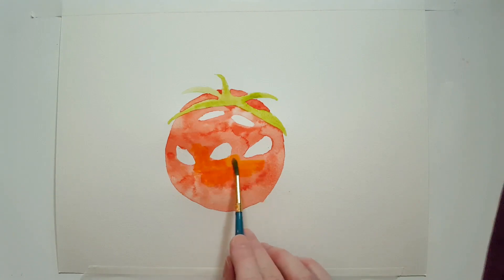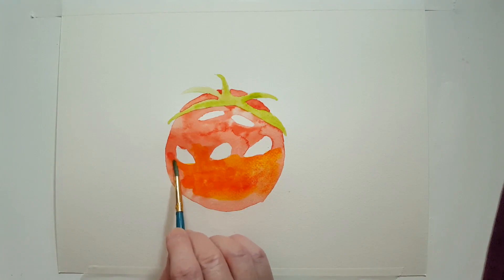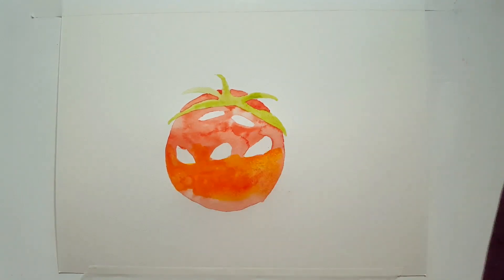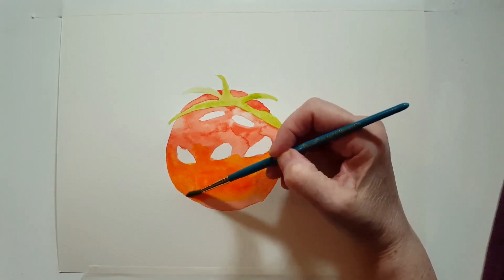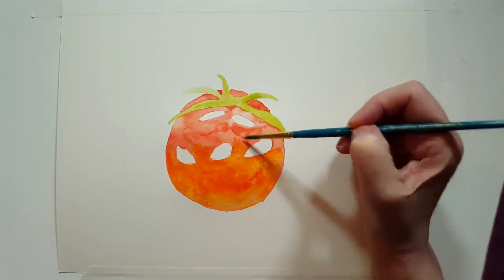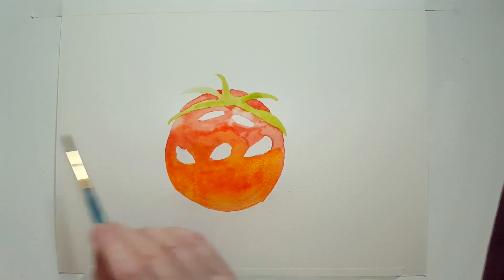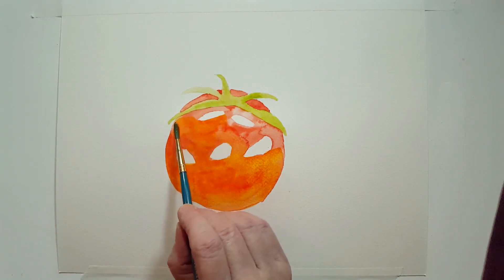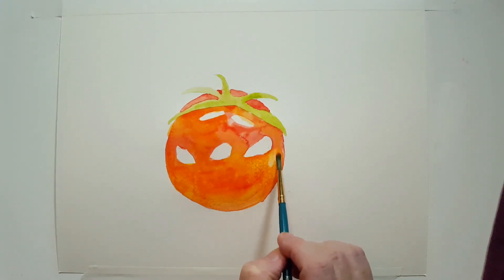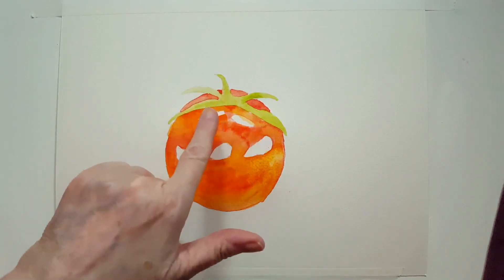Tomatoes come in all sorts of shades of red and orange and yellow, and of course we have the green tomatoes. I love making fried green tomatoes, and I love that movie — I watched it recently. It's a nice movie for empowerment. There's some history in there too — things that actually happened during the times after slavery, racism and all that awful stuff — but it's a great movie.